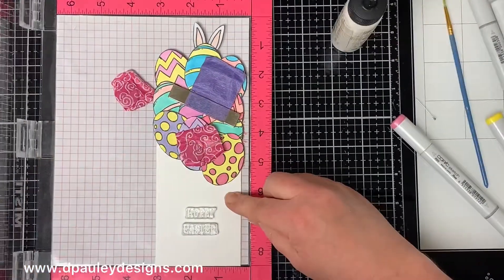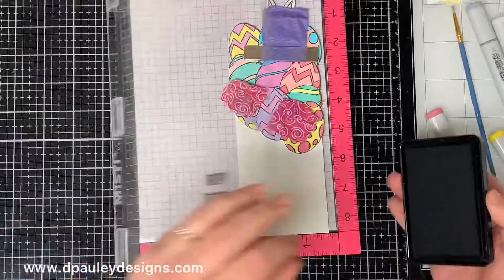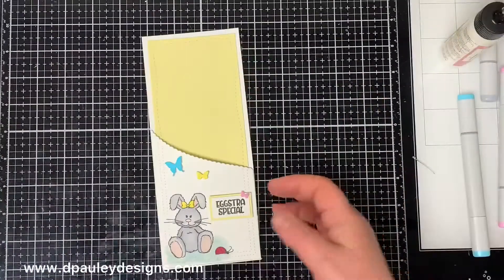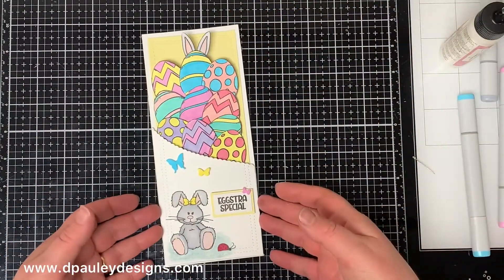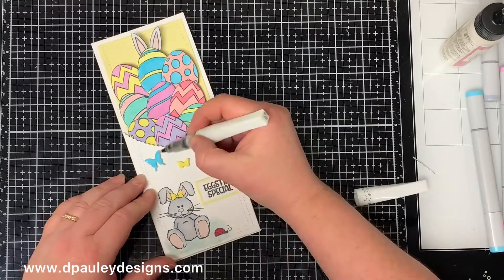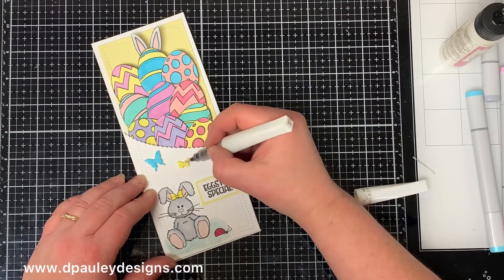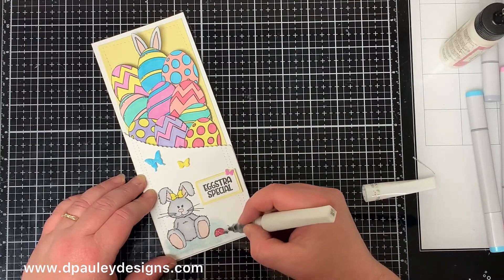I wanted a sentiment on the inside of the card, so when you pull out the panel it says 'Hoppy Easter' — I stamped that with black ink. As you can see the panel fits nicely inside the pocket. I decided I wanted to add some shine to the card, so I colored the butterflies, ladybug, and the bow with my Wink of Stella pen. Don't forget I ended up coloring the bow red — I just colored right over the yellow and you couldn't even tell it was originally yellow.